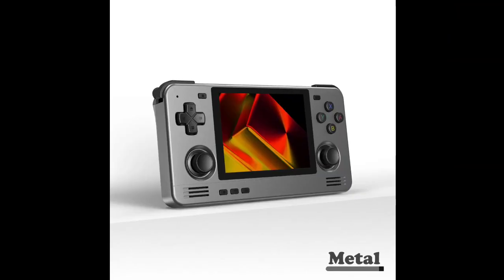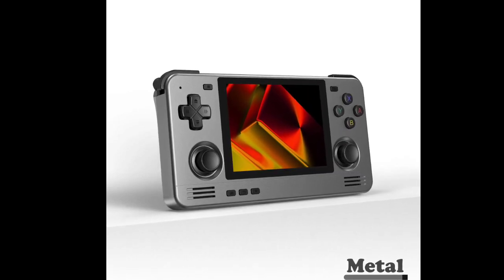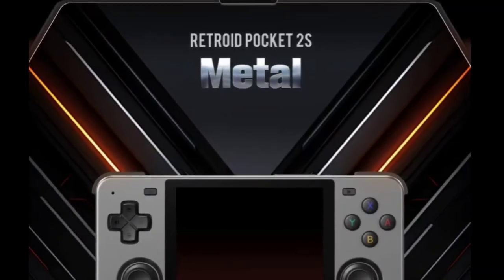The Metal Edition makes use of a 3.5-inch IPS display with 640 x 480 pixels and a 4:3 aspect ratio. The display also features a touchscreen layer for an additional input option, and a refresh rate of 60 Hz.